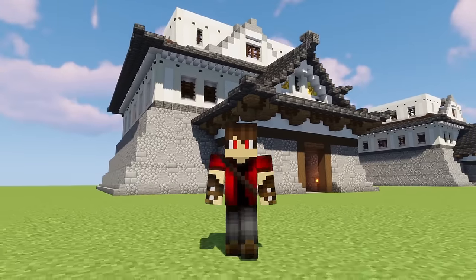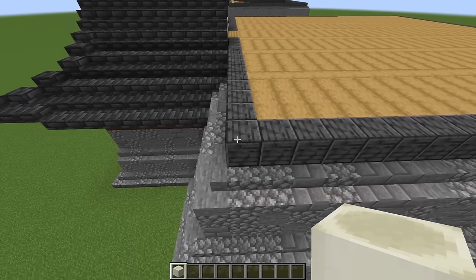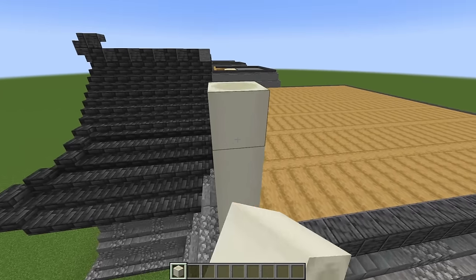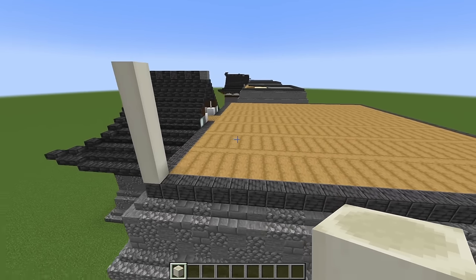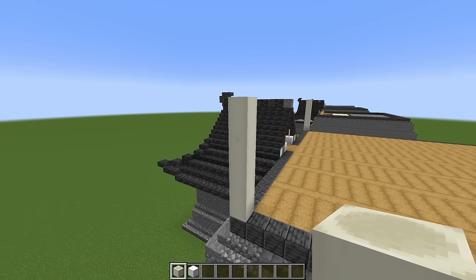Let's get started. Grab some bone blocks and right in the corner on top of the deep slate, we're going to place two, three, four, five, six. Go ahead and do that in all four corners, and now we're going to connect all our pillars.